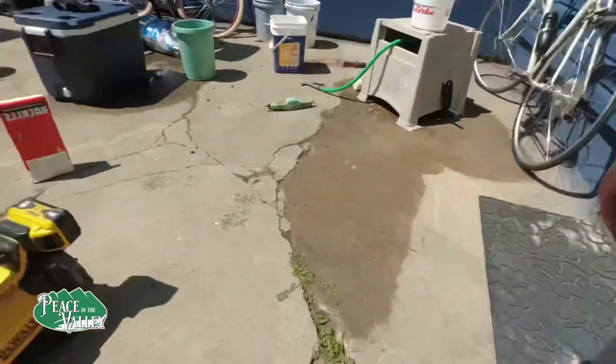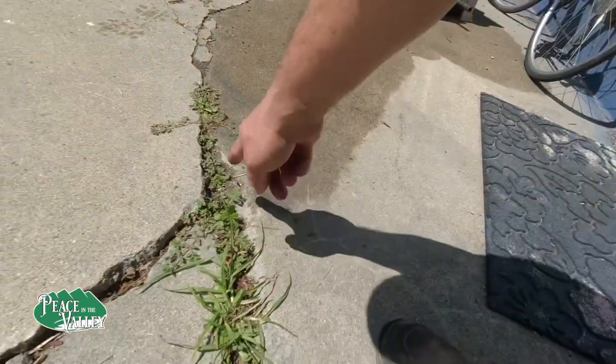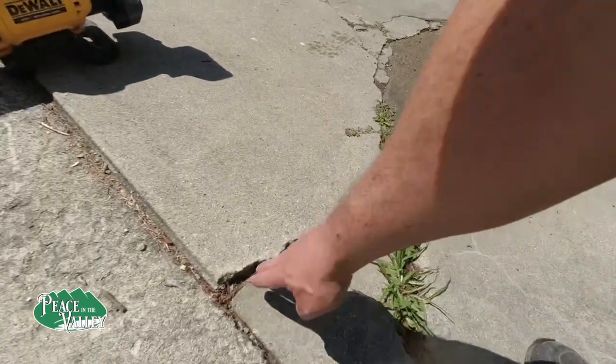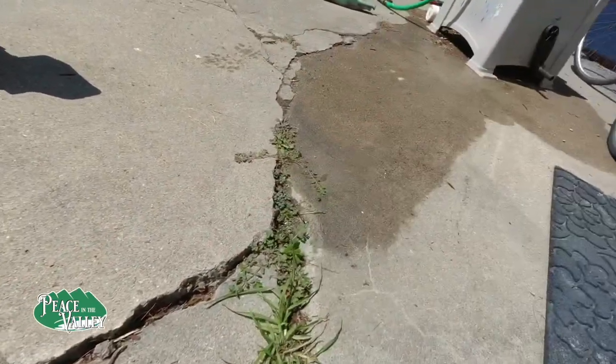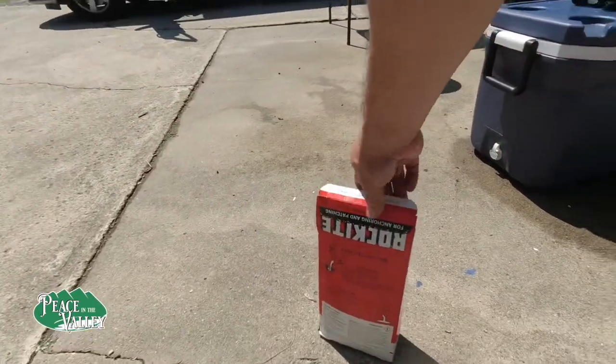Hey everybody. We are working on a project today and we've got some cracks in our concrete. You saw a couple months ago we fixed the end of our drive where it meets the road, and today I've got some cracks right down in here that actually go kind of deep. So we want to clean out the dirt, clean out the grass, kind of cut that off, and then we're going to fill it with a product called Rockite right here. We're going to see how that goes.